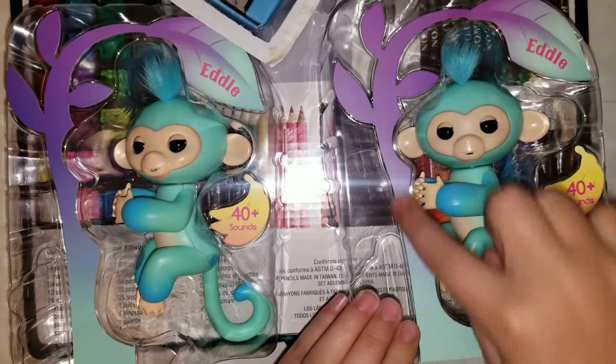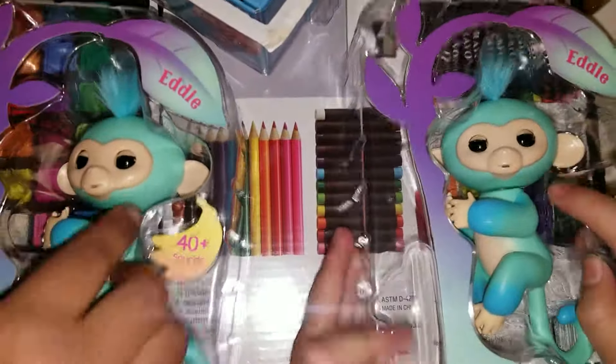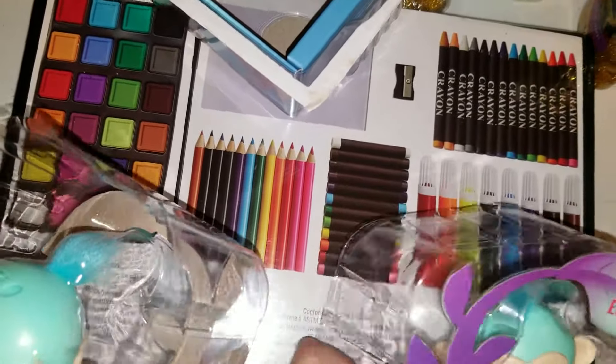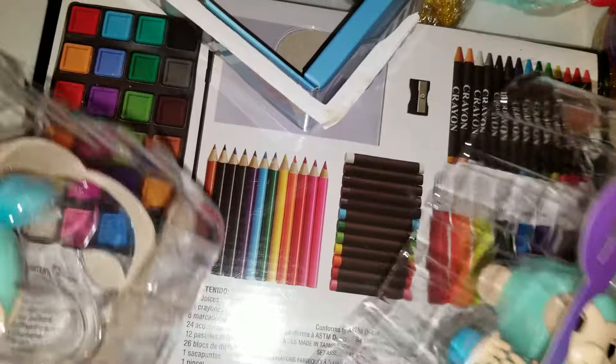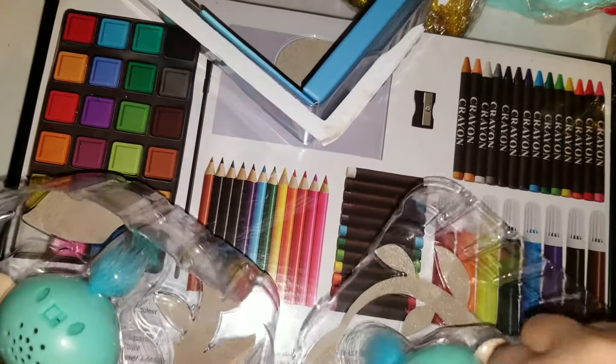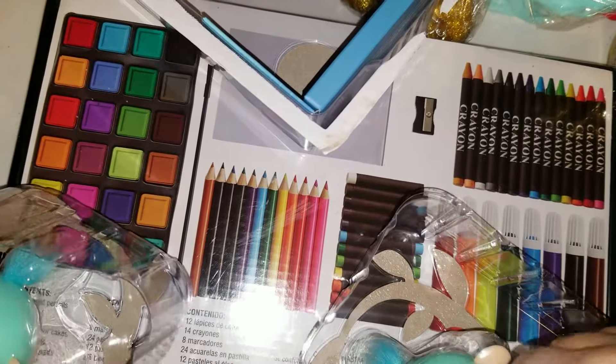Oh, they're so pretty! Let's get them out of the box. Oh gosh — oh, what is this?